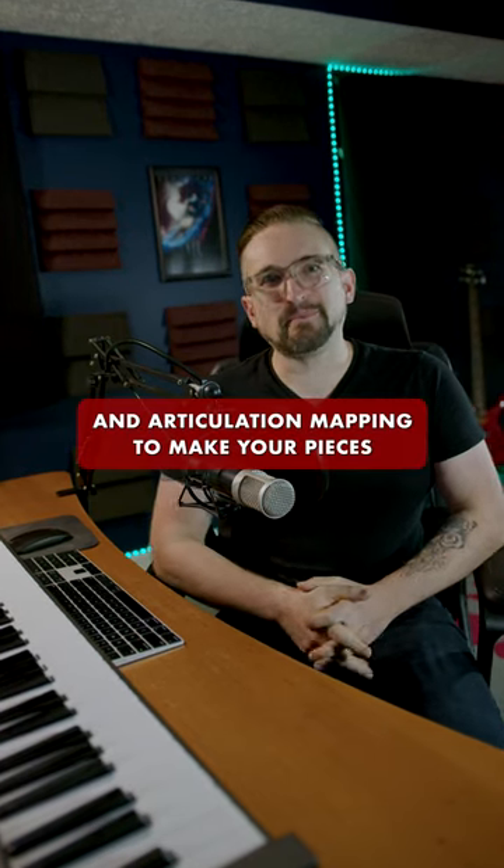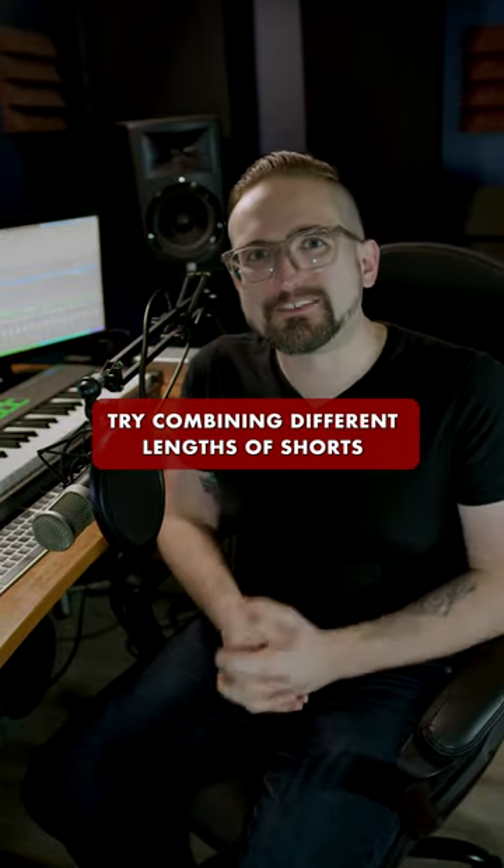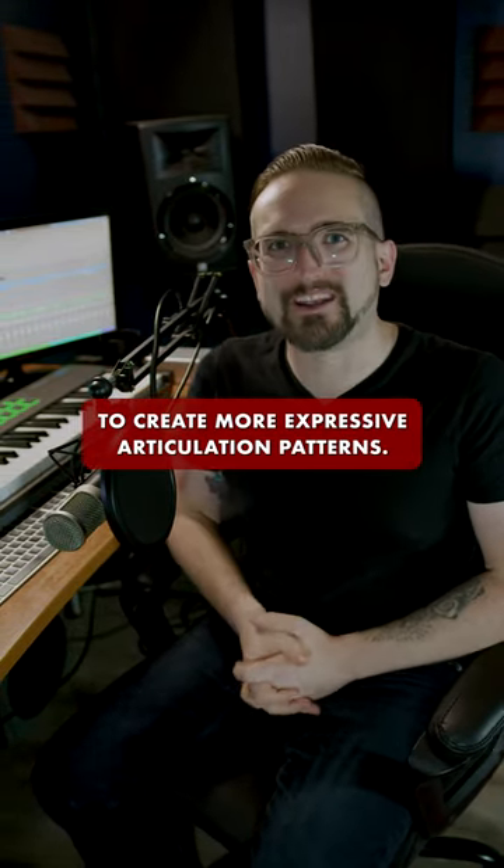Here's how to use key switches and articulation mapping to make your pieces sound more interesting and dynamic. Try combining different lengths of shorts to create more expressive articulation patterns.